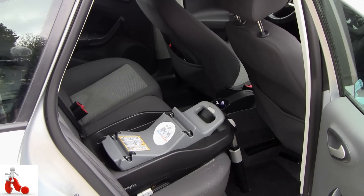This was a quick look at the Maxi Cozy Family Fix base plate for the car. Hope you guys enjoyed the video — please give it a thumbs up, and if you have any questions or experiences with this particular product, please feel free to leave them in the comments below.